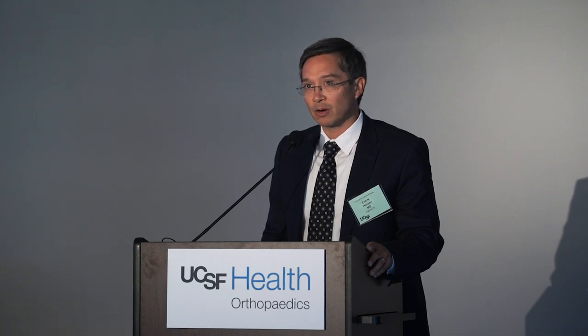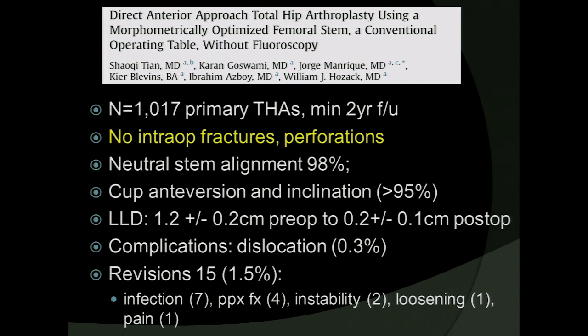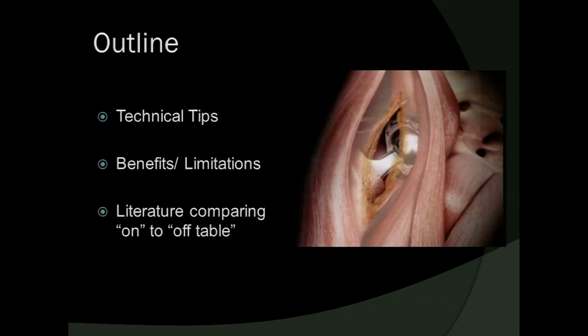While I don't put myself in the league of Dr. Hozak, using his steps I've also been able to achieve good outcomes — albeit I use a fluoroscopy scanner the same way that Jeff does. Seven years into practice, I haven't shied from that because it does give me valuable feedback. It's interesting to note he did 1,000 cases in two and a half years; it's taken me my whole practice to get to that level. The remainder of the talk will focus on my technical tips for doing the anterior approach on a regular table and review some benefits and limitations of on versus off table.